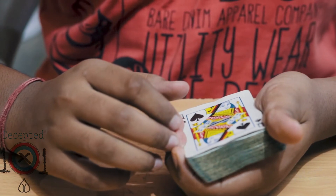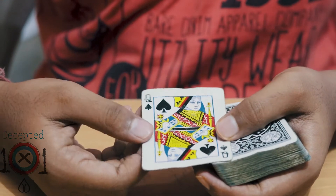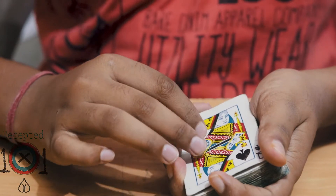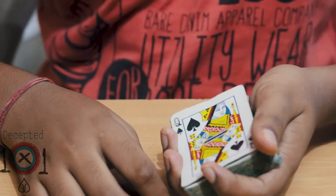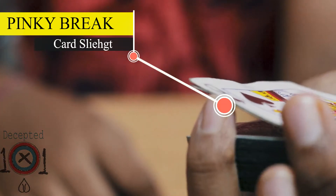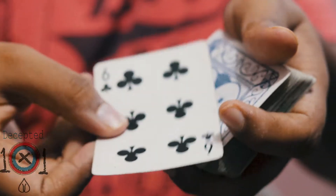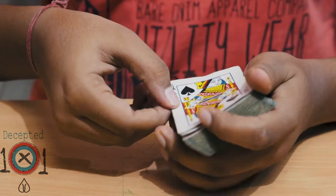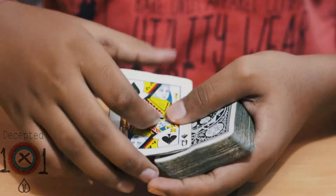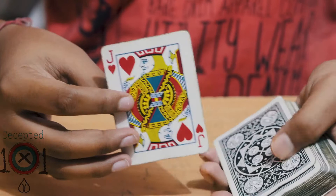Here is how the first switch is done and I'm sure that this is full spectator. So let's say the spectator has picked the queen of spades and you have the queen of spades on top. Then you're gonna be getting a break on the top two cards like so. And once you have that break, you're gonna be doing the paintbrush change — I have a link of that in the description box. So you hold the two cards and do the paintbrush change, and what happens is you have just switched the card.